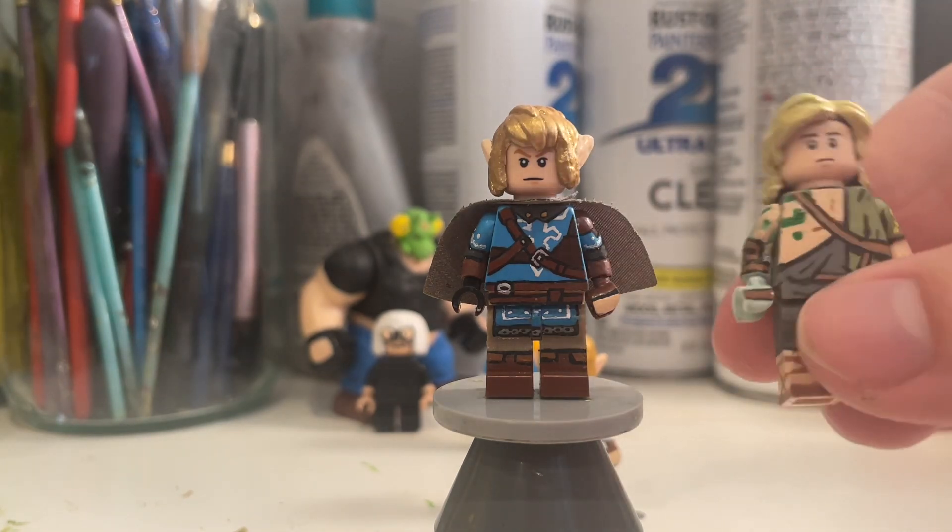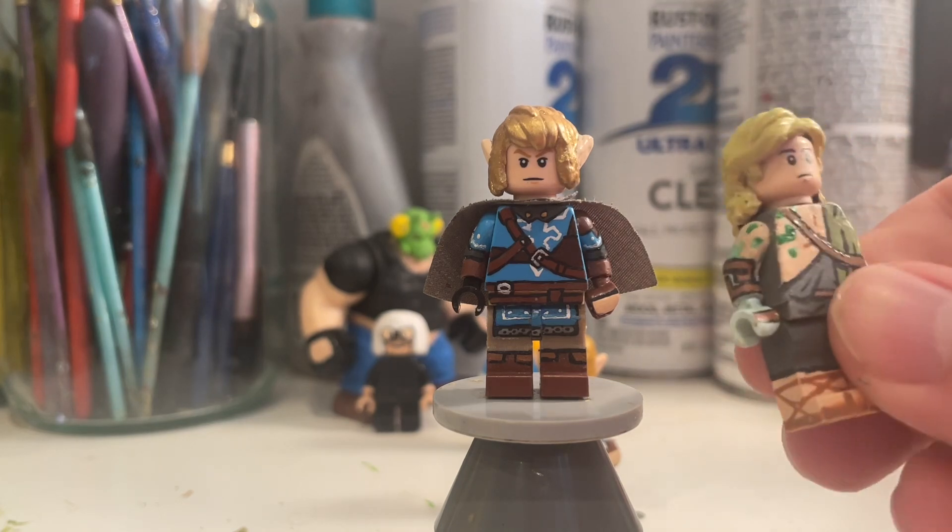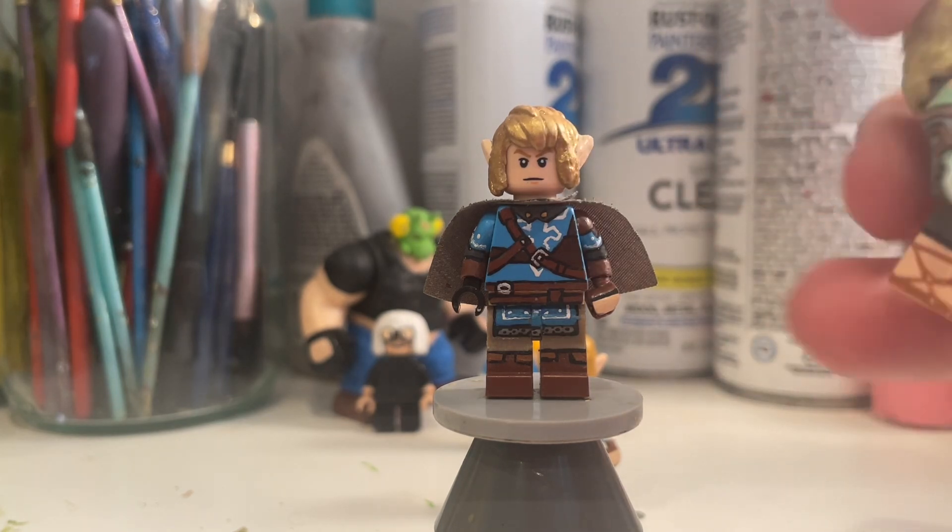Here's another custom. I've already showed this guy off, but I really like him — I think he still holds up. I might modify him, maybe paint his hair gold to match the other gold hair.